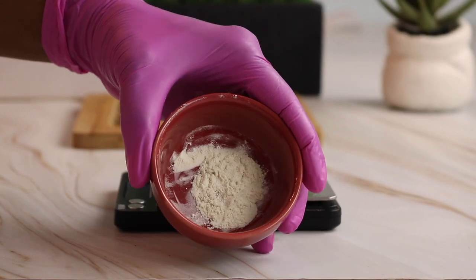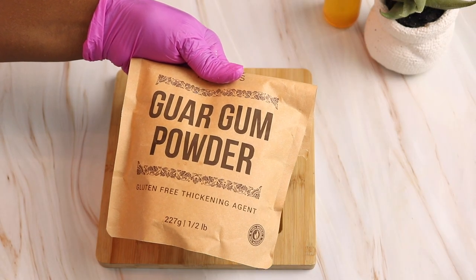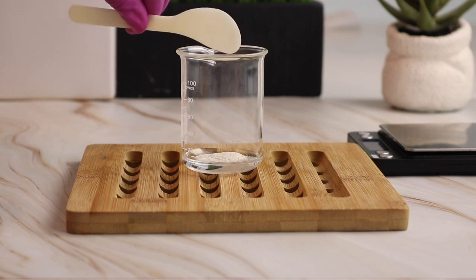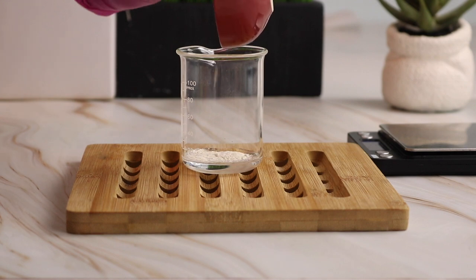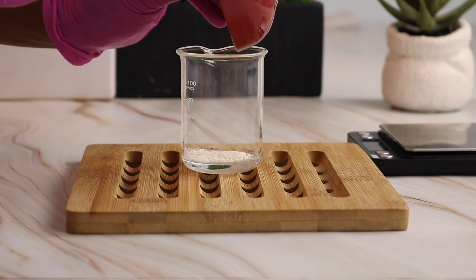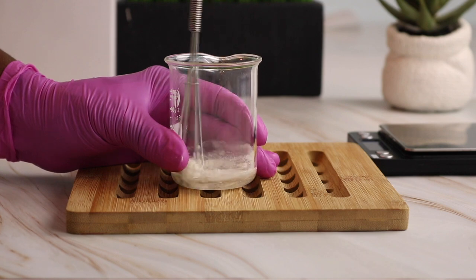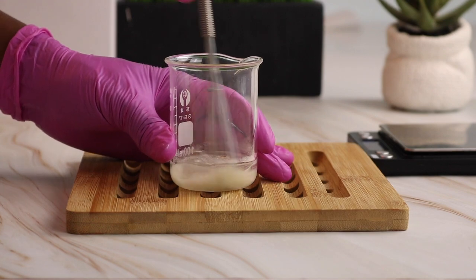This next ingredient is guar gum. Guar gum is a thickener. What I'm going to do is combine it with my glycerin to form a jelly-like consistency that's going to be nice and slippery. So when applied to the hair, it's going to give us that nice slip that we love when adding deep conditioner, so our fingers just glide through the hair. Guar gum can help reduce tangles, prevent breakage, reduce frizziness, protect the hair strands, and prevent product buildup. I measured out one gram of guar gum.